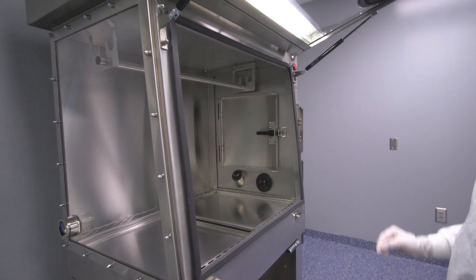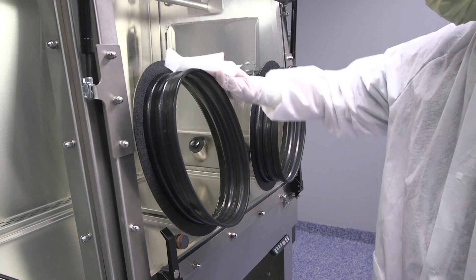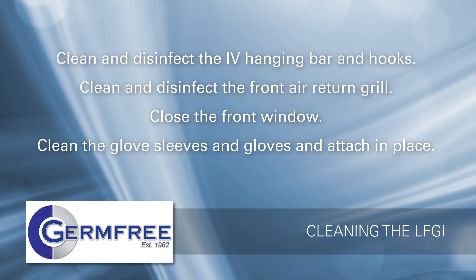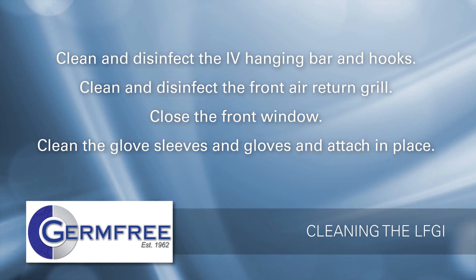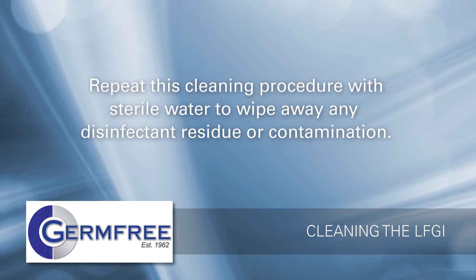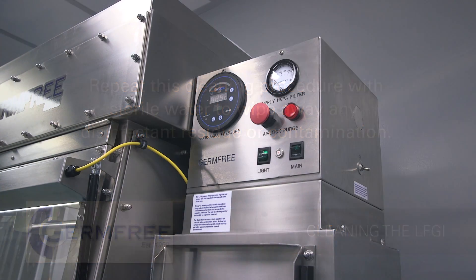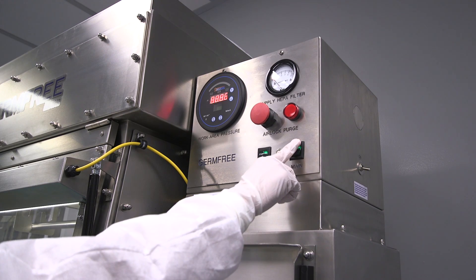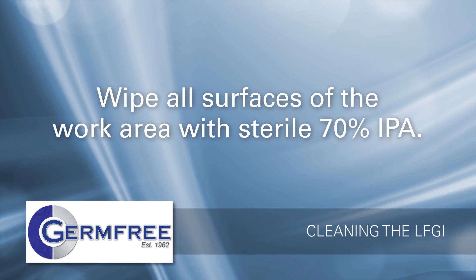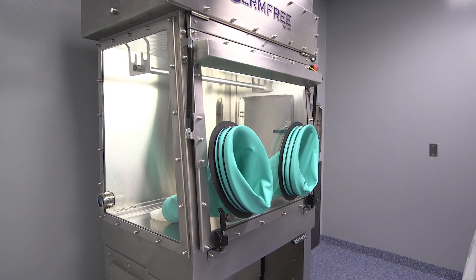The glove sleeves may be removed for cleaning or replacement. Clean the open front access window from top to bottom. Use a disinfectant wipe to clean the glove ports. Clean and disinfect the IV hanging bar and hooks. Clean and disinfect the front air return grill. Close the front window. Clean the glove sleeves and gloves and replace them on the front window. Without removing the sleeves and gloves, repeat this cleaning procedure with sterile water to wipe away any disinfectant residue or contamination. Turn the LFGI on and close the front access window. Wipe all surfaces of the rest of the work area — including under sliding work trays, the inside of the front access window, and the gloves and sleeves — with sterile 70% isopropyl alcohol. Allow the LFGI to run for 10 minutes before use.